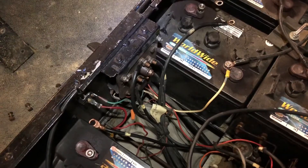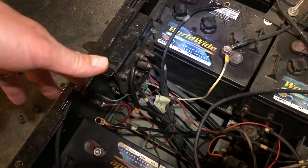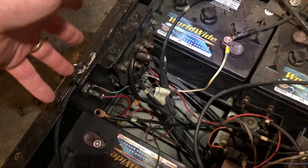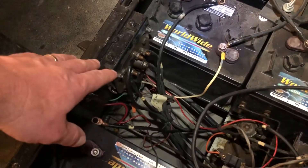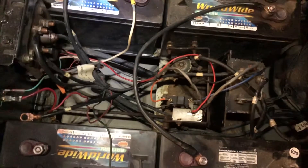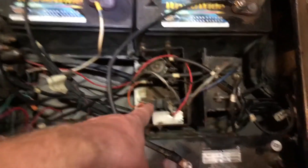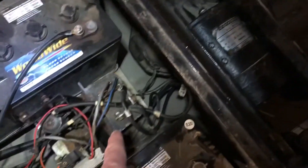From the research that we've done online, it seems like as long as your switch is going forward, neutral, and reverse and not jumping out of gear, then it's good. We don't think that would be limiting the power of the cart. So really there are only a couple other components to this electrical system. You've got basically five main components: the forward-neutral-reverse switch, a solenoid, the potentiometer, the motor, and the speed controller.